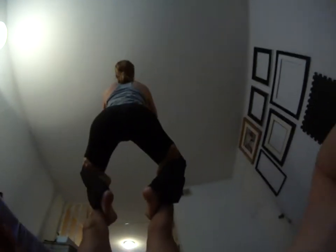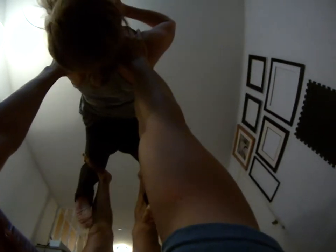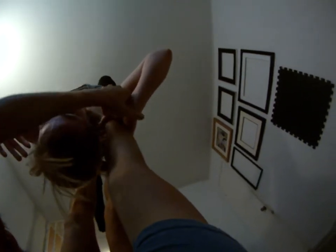Nice strong core and falling back, nice and slow. I'm keeping my hands up, I catch her, she unwraps her feet. Now she's going to grab — Sarah, grab my wrist. Good, like that. I find this placement good when you're grabbing with thumbs up like that, and keep your elbows in for strength too, okay?